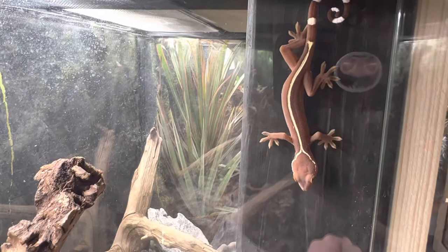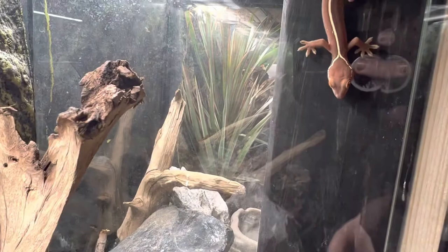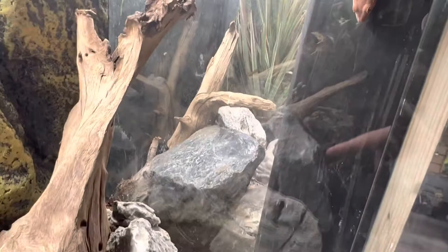You want to make sure to have a bedding that is actually going to hold that humidity. For enclosure size, these guys need a minimum of 18 by 18 by 36, especially if you're housing two of them.